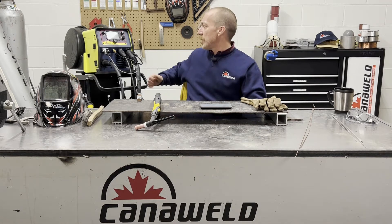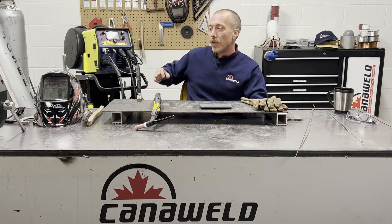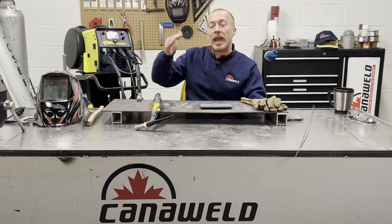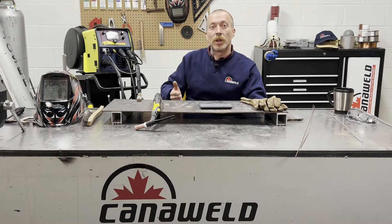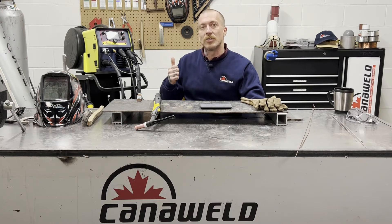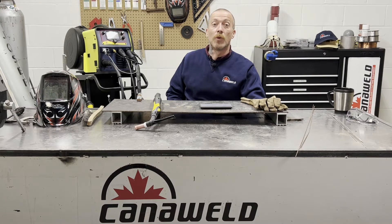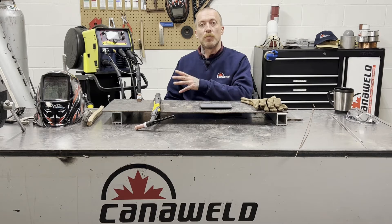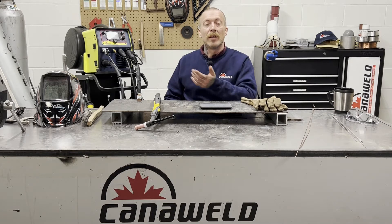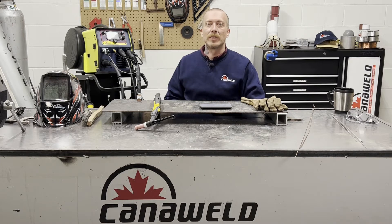A couple of quick things about this machine — it's multi-process. It's got the synergistic controls so that if you're not an expert at setting up a MIG, you basically answer a few questions and the machine sets itself up for you. We're going to do that today with the TIG settings. And don't forget this machine is also dual voltage — you can plug it into a 110 or a 220, which is awesome. Maybe you want to move this into a small shop and use 220, or maybe you have a garage at home and all you have is a 110 — the machine can still work. So without further ado, let's get cracking.